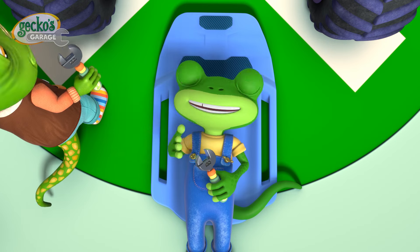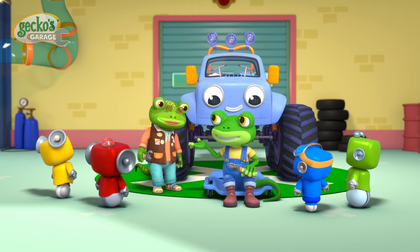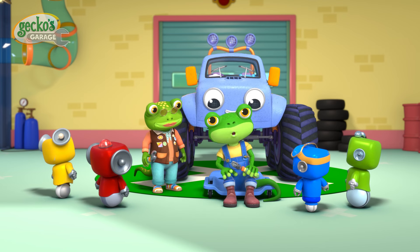Oh hello everyone! Grandma and I are working on Molly today. As you can hear, her suspension springs are creaky from bouncing around so much.